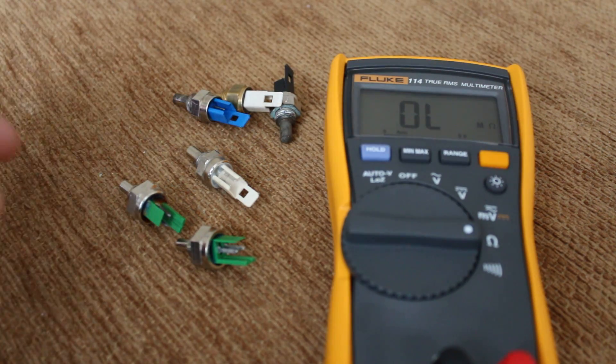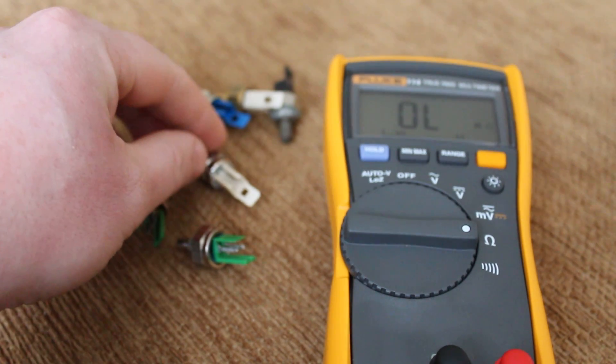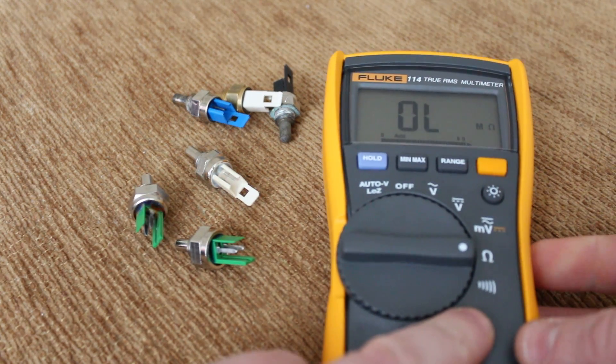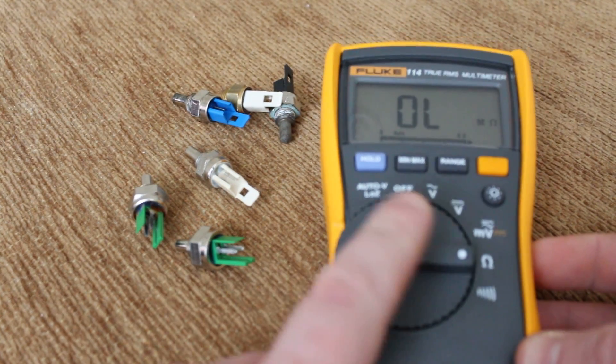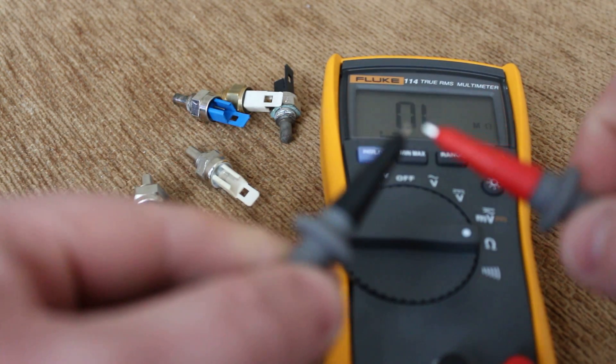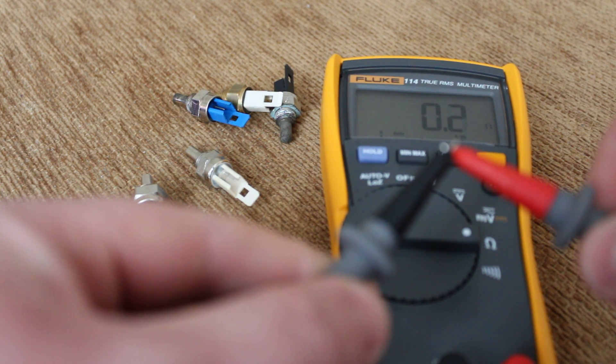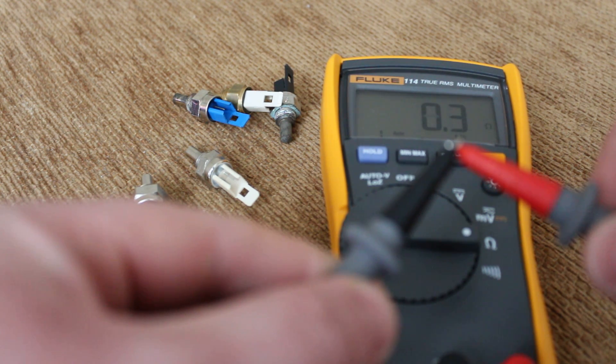They're all the same principle. I'll just show you how to test it. So you have your multimeter set at ohms — and that's showing an open line, there's no connection. If I put these two together, that's just the resistance in the cables.